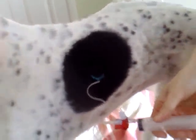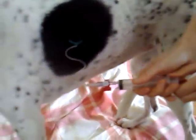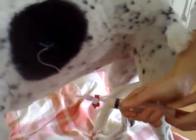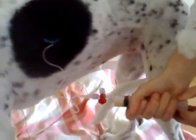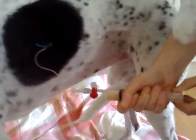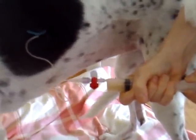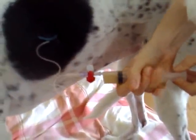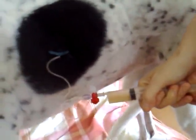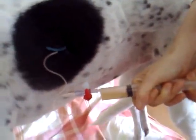Once it's in position you can begin to drain back fluid. Pulling steadily back, this will relieve the pressure in the pleural space.